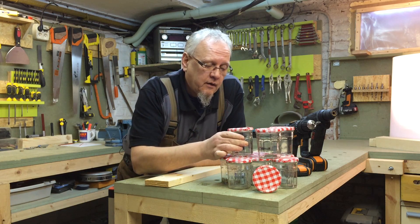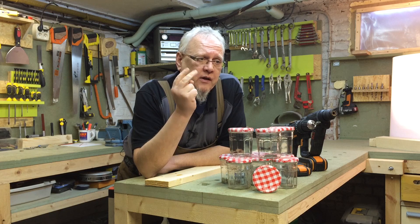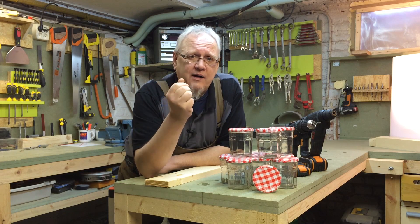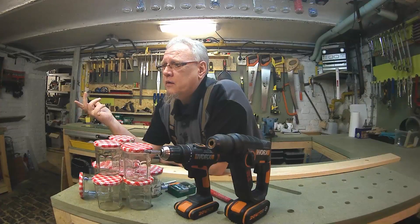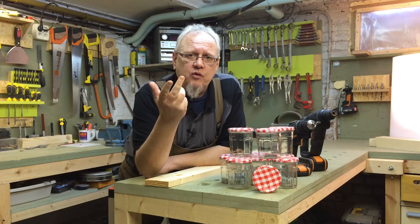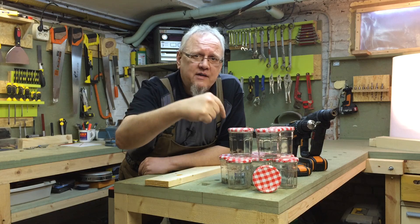Je ne vais pas vous donner une raison, ni deux raisons, ni trois raisons, ni 15 raisons — pourquoi je dis 15, moi ? Je vais vous donner cinq bonnes raisons d'utiliser ça.